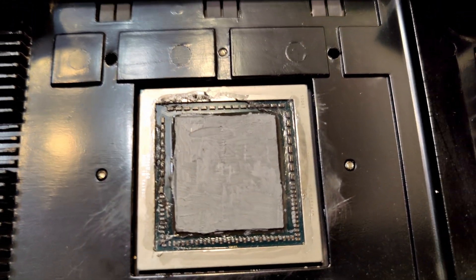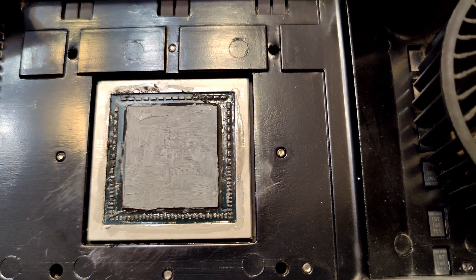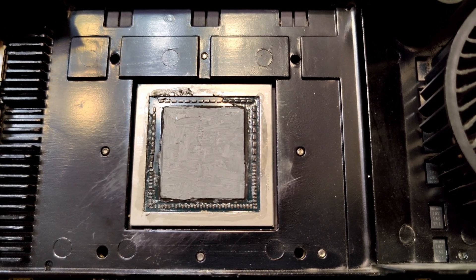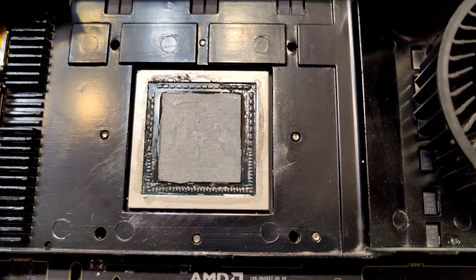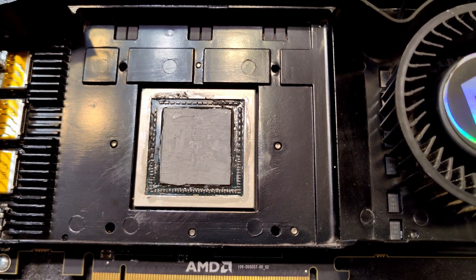Hopefully I didn't break it, but if I did, oh well — I'll just grab a new GPU. This thing's pretty old anyway. Alright, let's get this thing put back together and see if the temps improve at all compared to what they were in the last video.